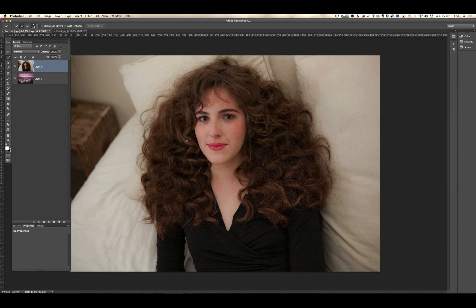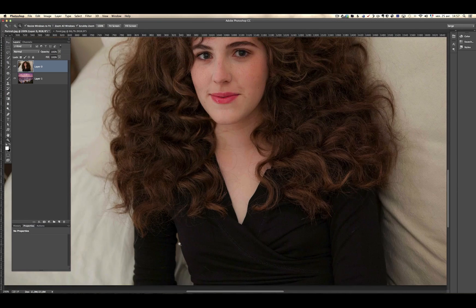Then I'm going to go here and take the quick selection tool. Using the alt and control key, I can make it bigger or smaller. First I'm going to make it rather large and I'm just going to click and brush on my daughter. Now on this part, you see it selected the whole white part. I don't want that, so you press the alt key and the brush becomes a minus — and now you brush and it takes out what was not selected.